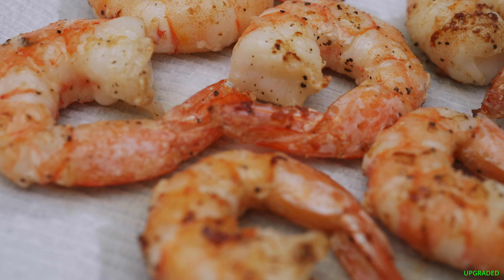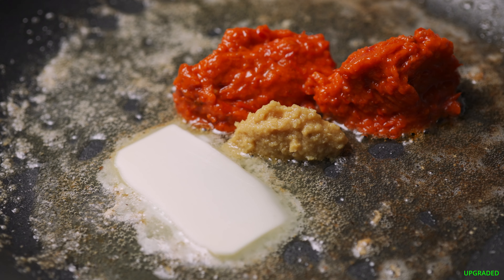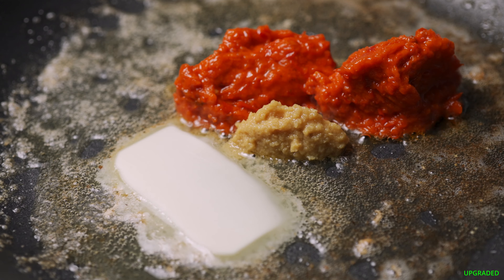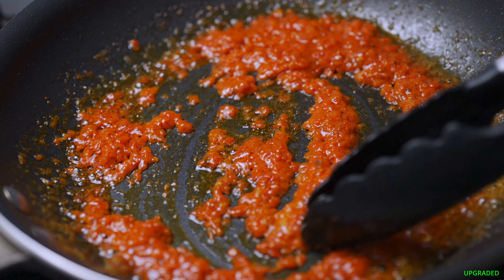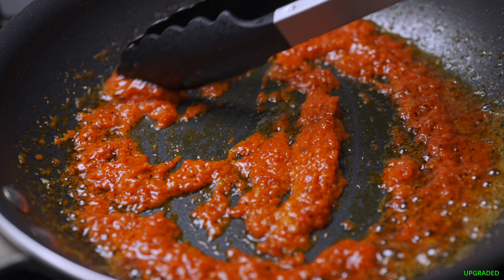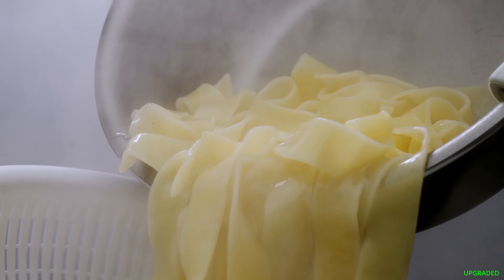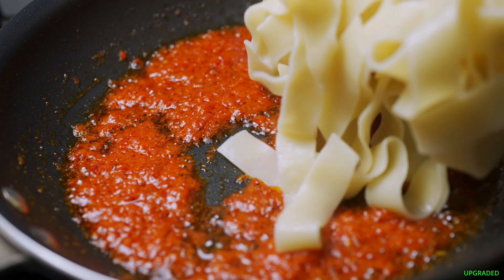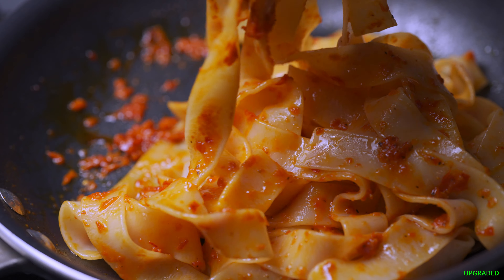Get your pan ready for the sauce. In the same pan and oil you sautéed the shrimp in, add a tablespoon of butter, one teaspoon of garlic, and two heaping tablespoons of red pepper spread. Mix and cook down for a few minutes.